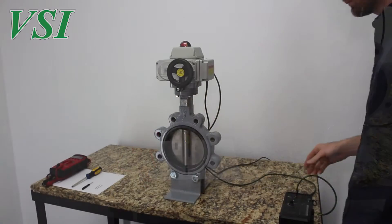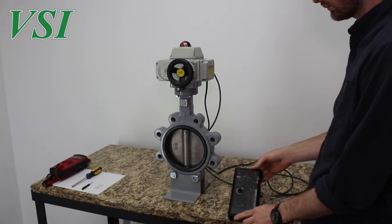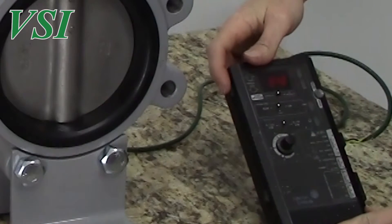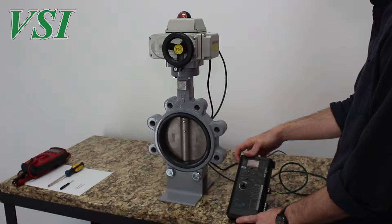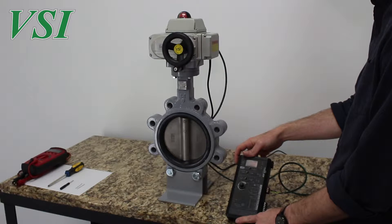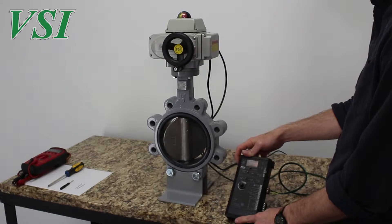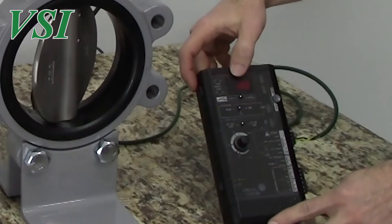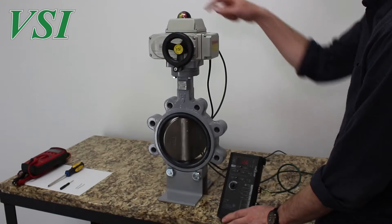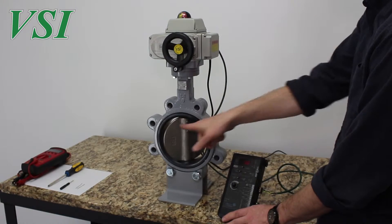With proper operation the actuator is stroked fully through its range with the full range of the control signal. Here we show the actuator initially set up running through its stroke according to the control signal — in this case a 4–20 milliamp direct acting signal. When at 12 milliamps, halfway between the 4 and 20 milliamp signal, the actuator and valve are at 50% of their travel.